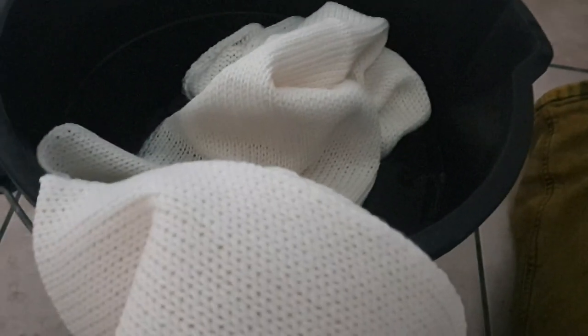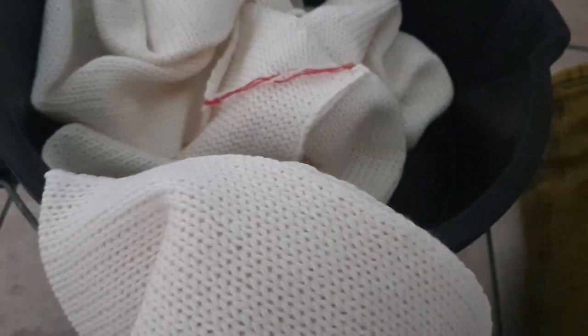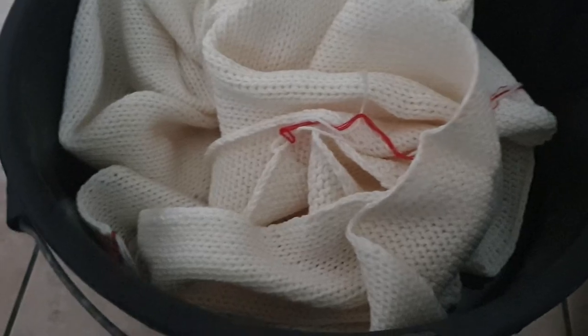I'm just going to start plopping these in the bucket one at a time. That can really help loosen up those stitches because the warmth and the weight when they're wet — when I pull them out — will make it easier. The weight of the water-logged wool will help pull those stitches out a bit more naturally before I start to dye them.